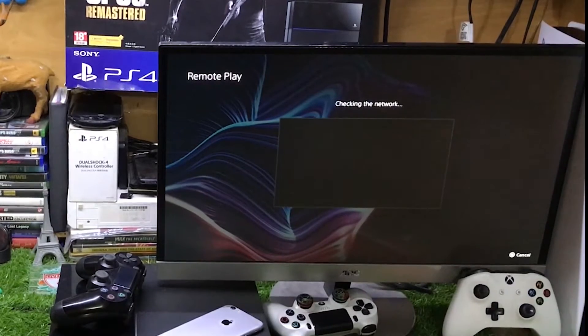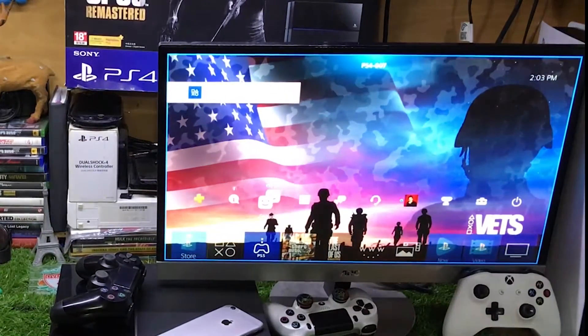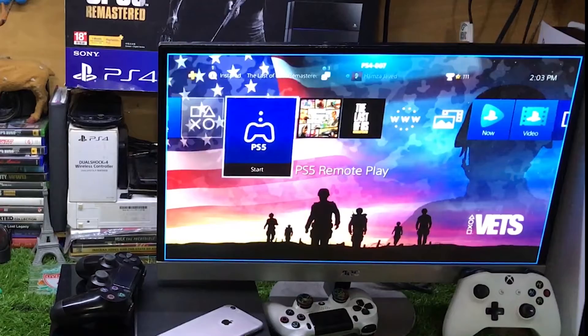If you are using this for the first time, you will see a different kind of home screen, but the method is almost the same. You need the same Wi-Fi on both PS5 as well as on your PS4.